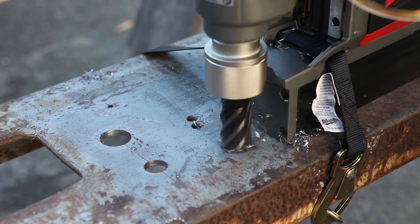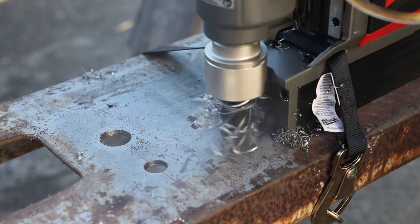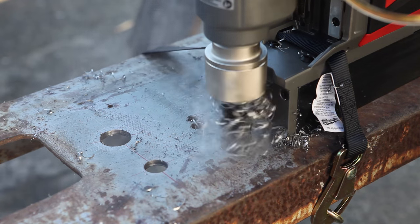One more hole just because it's fun. The smoke this time is from the oil heating up.